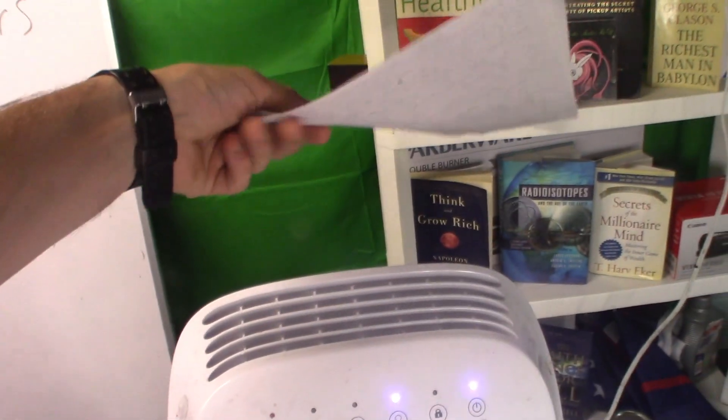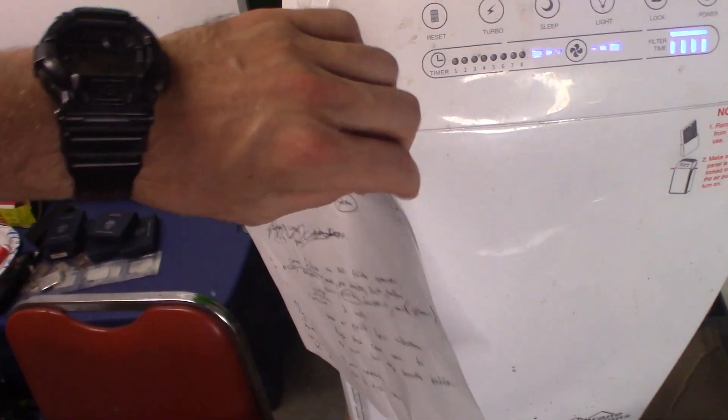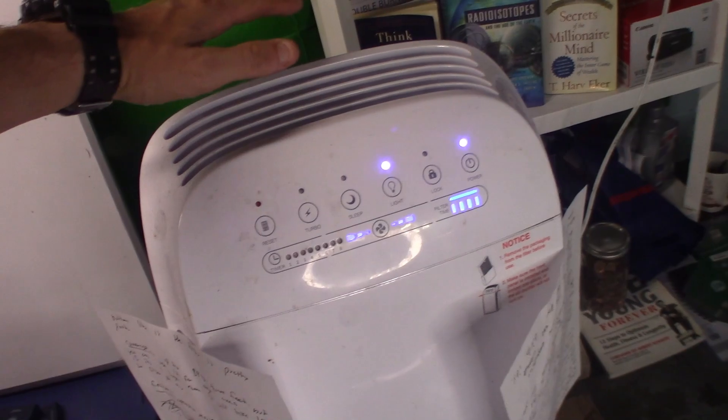As you can see, it sucks air in through here on the sides, and it's still blowing hard out the top — see that, still blowing hard.